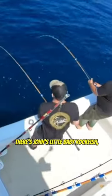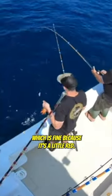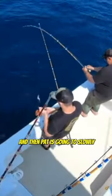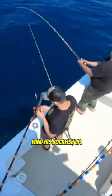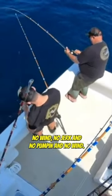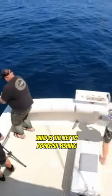There's John's little baby rockfish — which is fine because it's a little red, so we're going to have that for tacos. And then Pat is going to slowly wind his rockfish up. You see there's no jerking, no pumping, no winding hard. Just a slow, steady wind — that's the key to rockfish fishing.